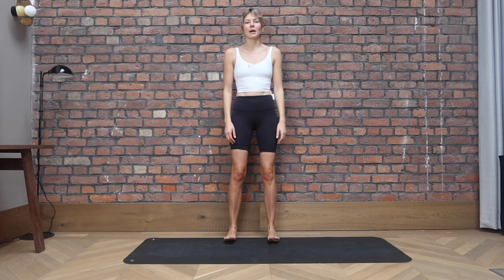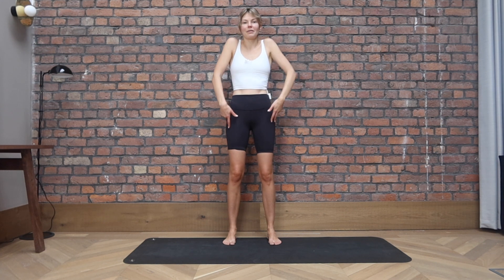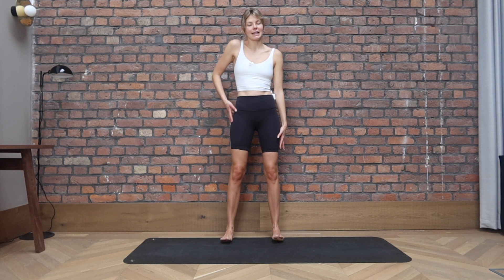Bring your feet about hip distance apart, soft bend in your knees, and let's take a few shoulder rolls. Sliding the shoulder blades down the back, just mobilizing, warming everything up. Keep your neck long, spine long. Keep growing tall through the crown of the head and let's take them forward. Big circles with those shoulders for two and one. Bring yourself back to center.